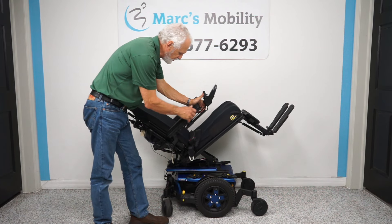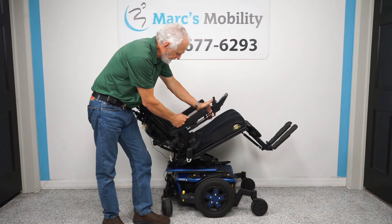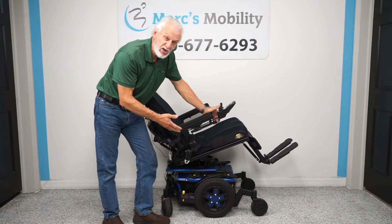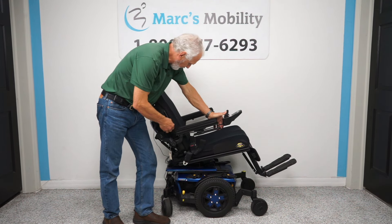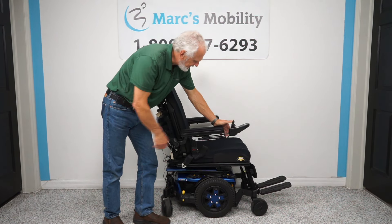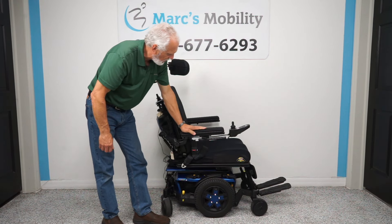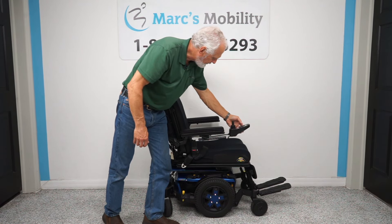The arms on this chair are gel arms, and they look brand new, so maybe this chair was completely reconditioned — that's my best guess. The cushions have not a stain or anything on this chair. The gel arms are on both sides and are custom arms.